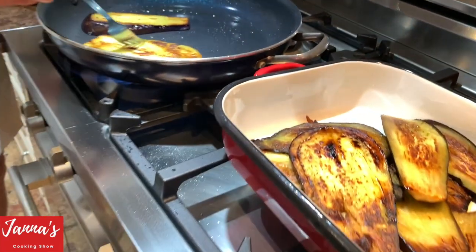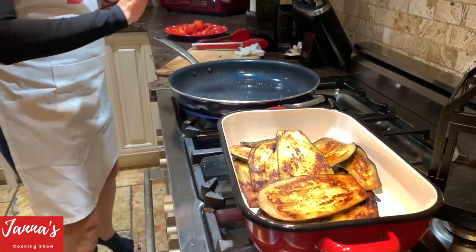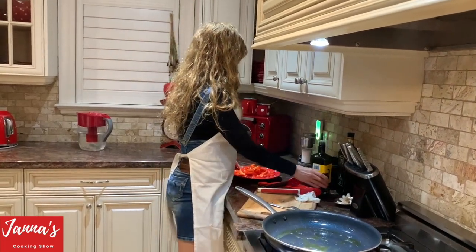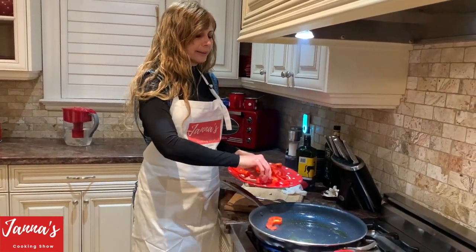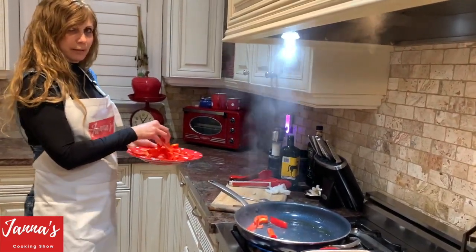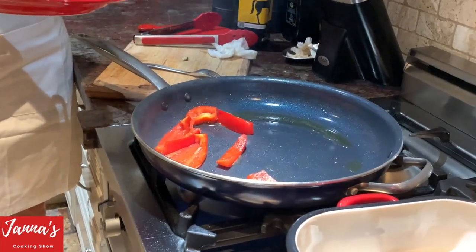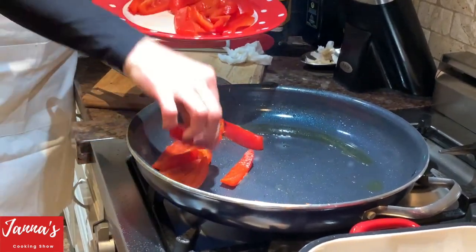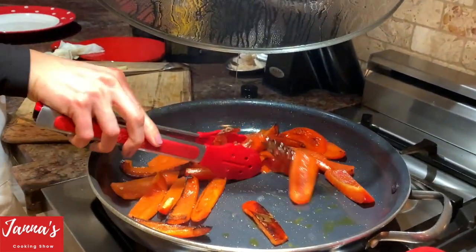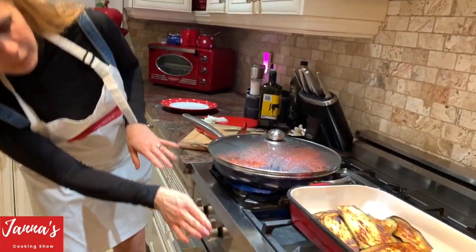The eggplants are done, now we're going to add our peppers. We add a little bit more oil and put our peppers on high heat the same way. Be careful — the peppers have a little bit of water from washing, so the oil splashes. I like to cover it because of the oil splashes. Put them on high heat and cover for a couple of minutes.